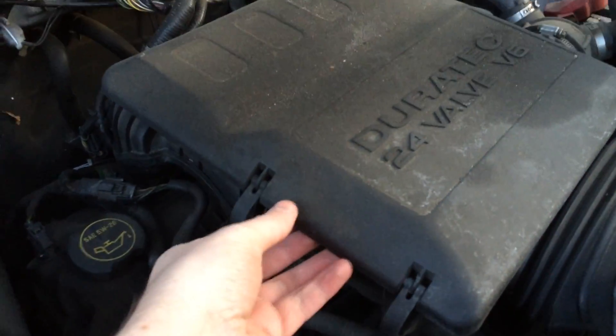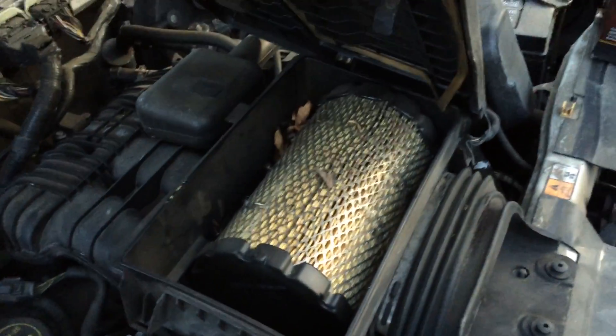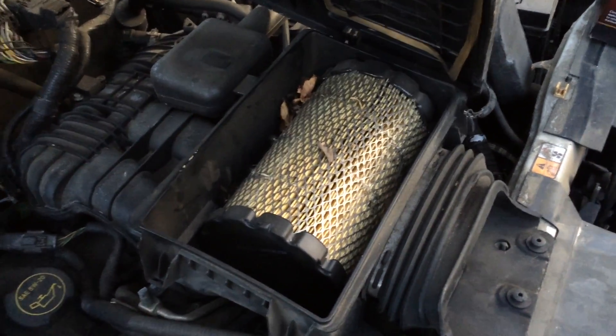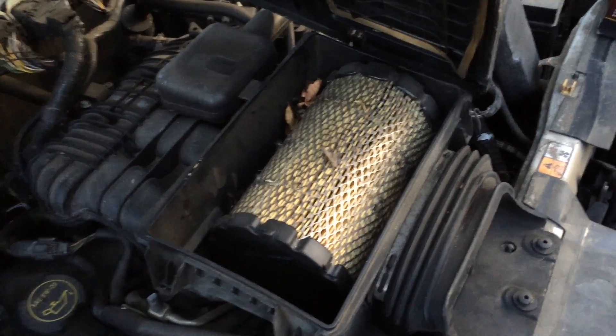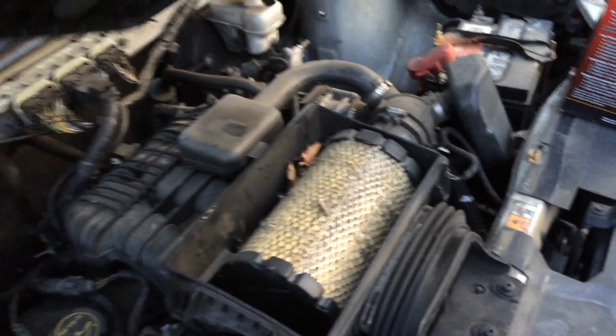Now this will pop open and you can see that is the air filter we will be replacing. Just take the cover off and put that to the side right now.